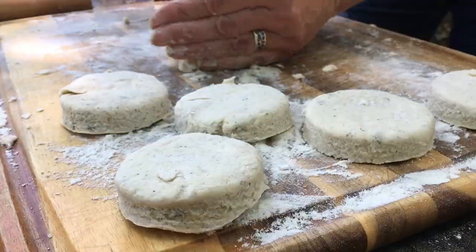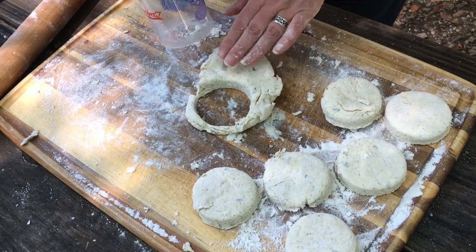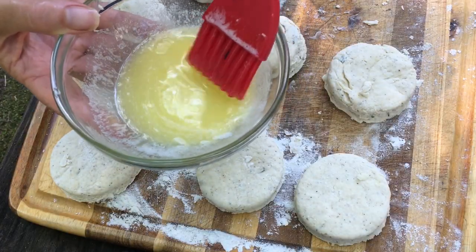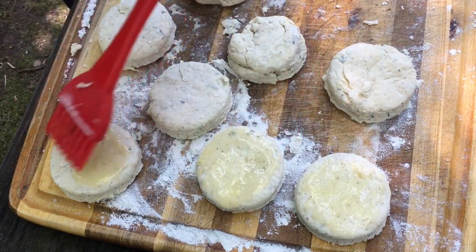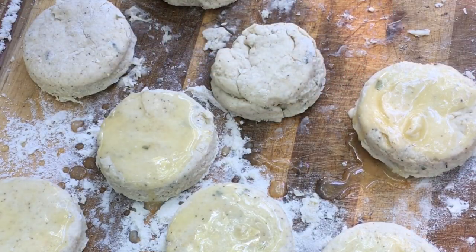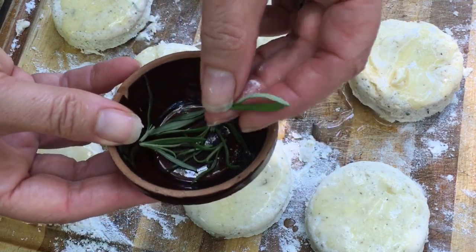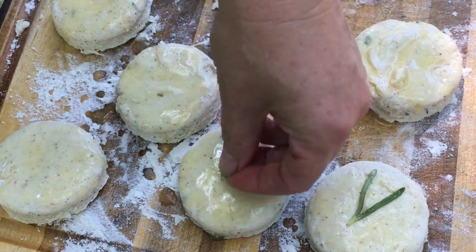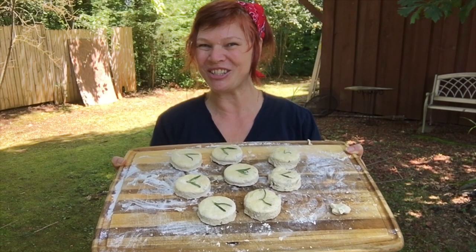Now I'm just going to pull together the scraps very gently and make my last two biscuits. I'm brushing the tops with butter — lots of butter — and adding a sprig of fresh rosemary to each one just to be fancy. These are all ready, we're going to put them in the fridge to chill out so we're ready to bake them.